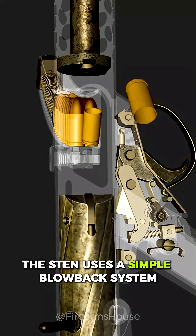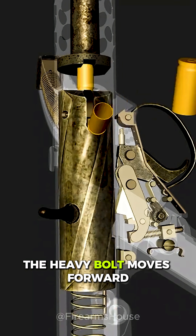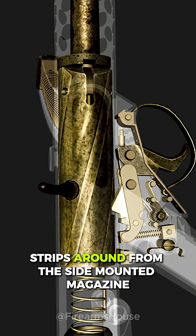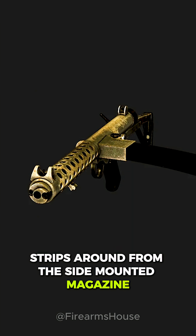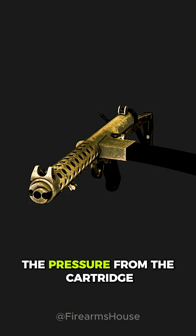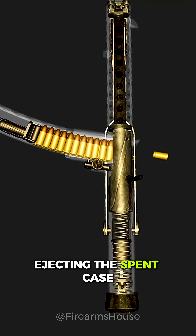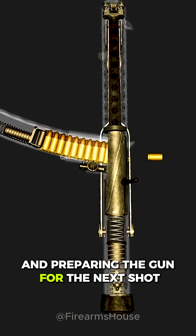The Sten uses a simple blowback system. When the trigger is pulled, the heavy bolt moves forward, strips a round from the side-mounted magazine and fires it the instant the cartridge is fully chambered. The pressure from the cartridge then pushes the bolt backward, ejecting the spent case and preparing the gun for the next shot.